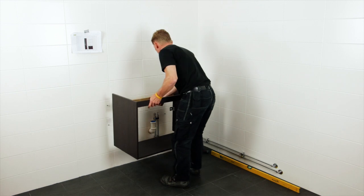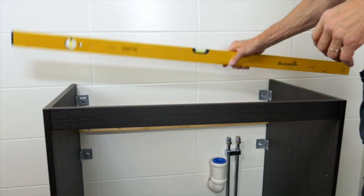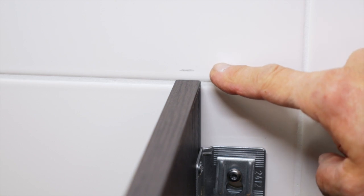Now it's time to hang the washstand on the wall. Use a spirit level to adjust the cabinet to the wall. The wall fittings with your IKEA furniture allow for some height adjustment.